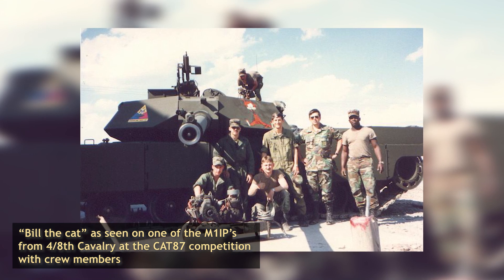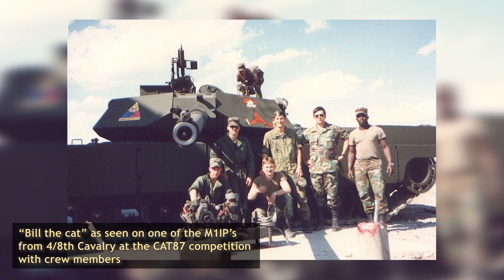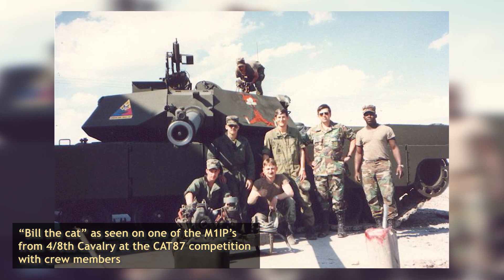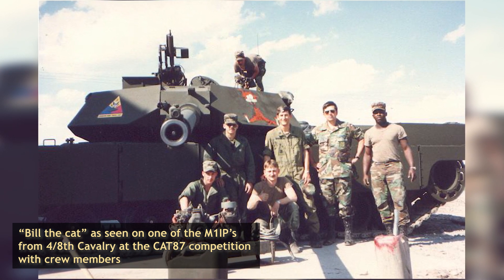Although not the first time the M1IP had taken part, 1st Platoon of A Company, 4th Battalion of the 8th Cavalry Regiment, scored first place in the competition and took home the Silver Centurion Trophy — the first and only win for the US in the competition's history.